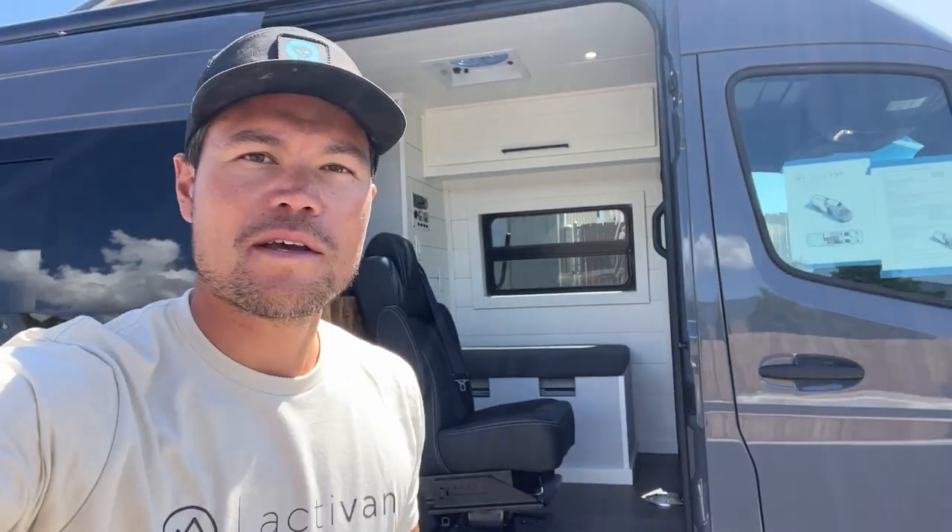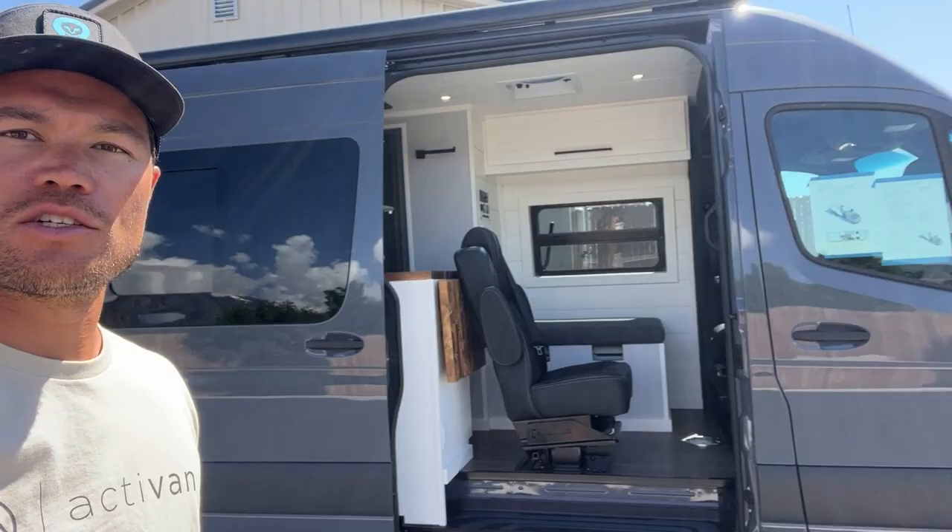What's up everyone? Chris here with Active Van Conversions. Behind me is our latest van conversion — this is the Cypress 170 floor plan on a 170 all-wheel drive Sprinter. Let's show you around.